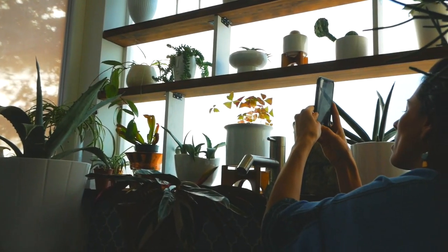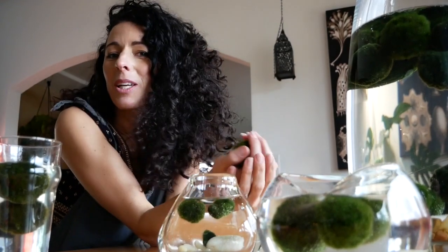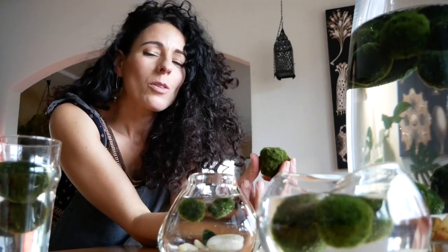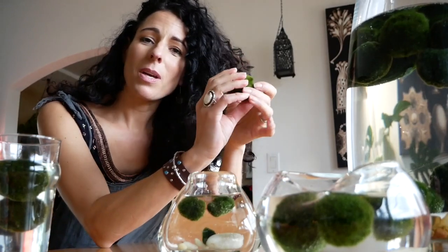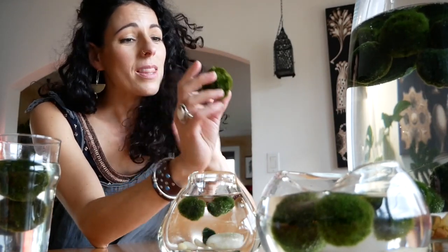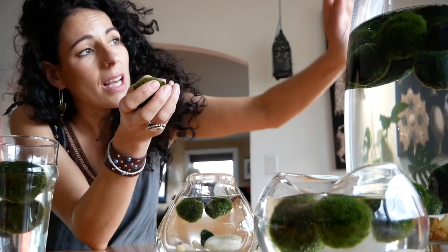Hi friends, I'm Karina with Sacred Elements, welcome to my channel. I thought it would be a really good idea to do a follow-up to my marimo moss ball experience — how to truly take care of these and make them thrive. I thought it would be nice to do a recap, using the same base I had in my last video.